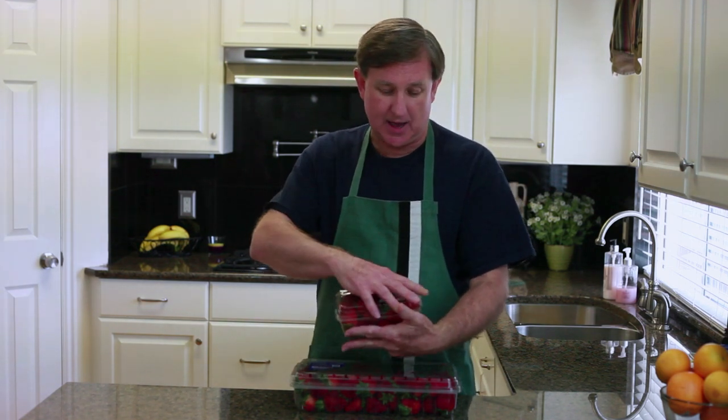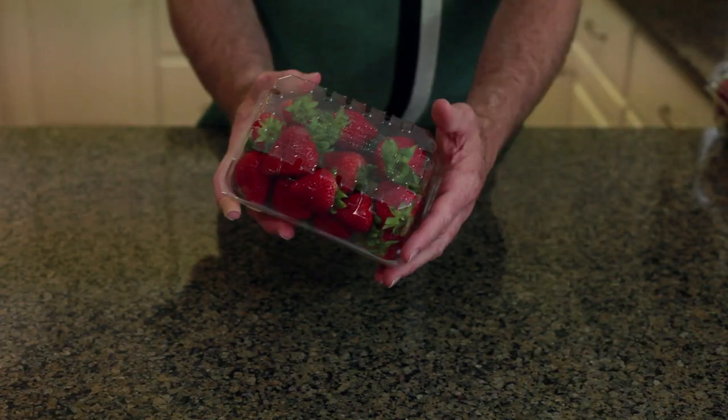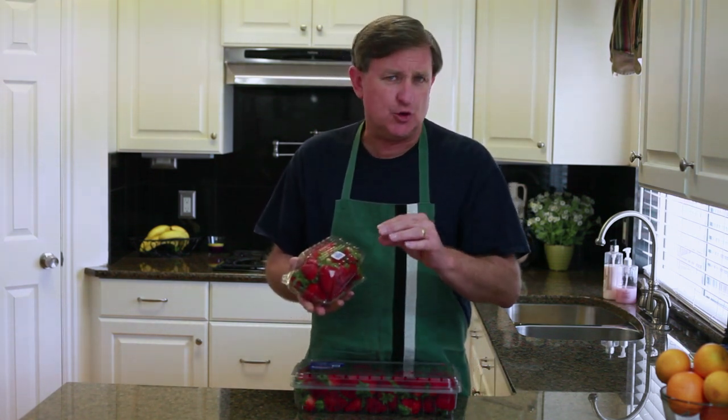Well, things are no different today. So when picking out some strawberries, first of all you do want to look for that nice red color on top. Then you will turn them over and this will tell you everything you need to know about your strawberries.